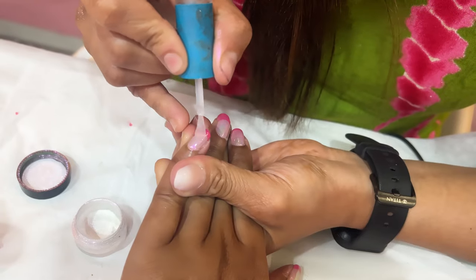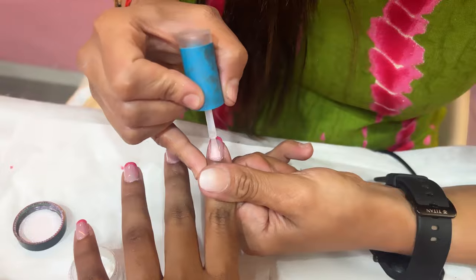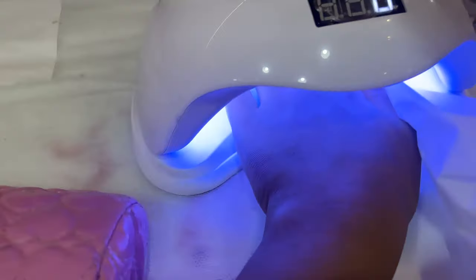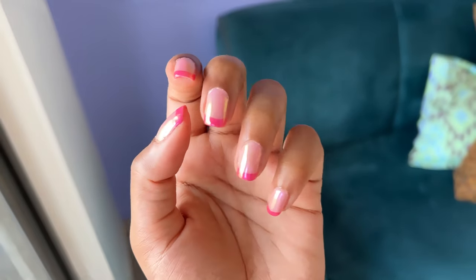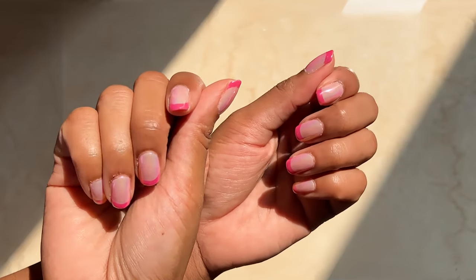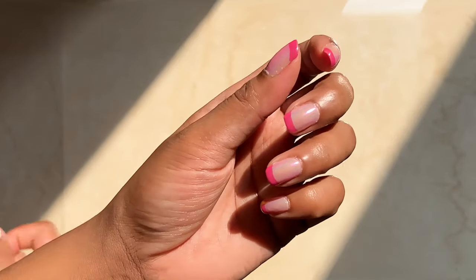After adding the pearl dust, she dusted off any excess, then added a top coat and cured it under UV. She also applied cuticle oil. The finished result — I love it! It looks so much better in the sunlight. I also filmed my nails in the sun to show how they look. This gel nail color will last 20 to 30 days.